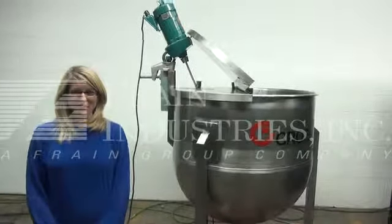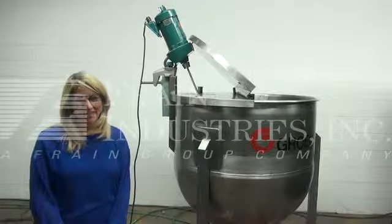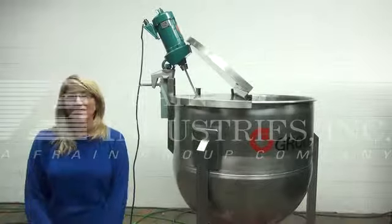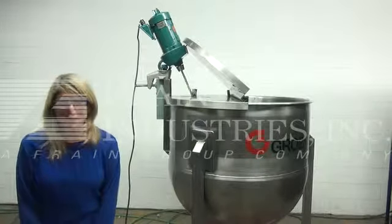Hi, I'm Katie with The Frame Group. Today we're cycling your 200-gallon jacketed kettle with agitation. The voltage on the agitator is currently set at 90-volt DC. The jacket pressure is rated up to 40 psi.